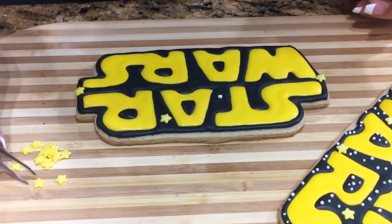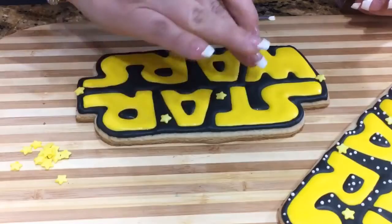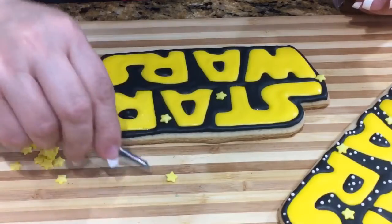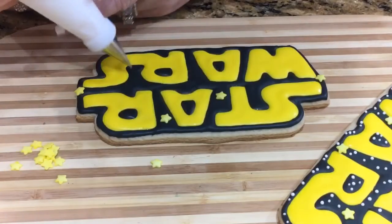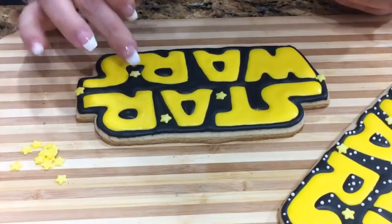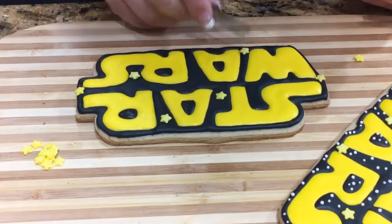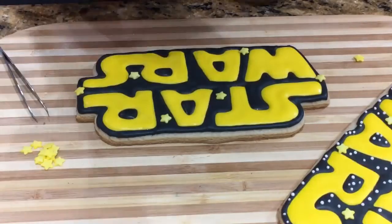These stars do have a top and a bottom — the top is a little bit domed and the back is very flat. Flip them over so you can see the domed part facing up, not touching the surface. This is optional — you don't have to use the yellow stars if you don't want to.